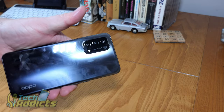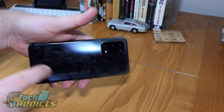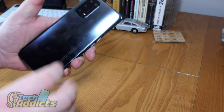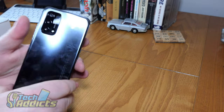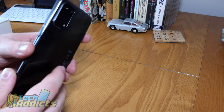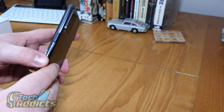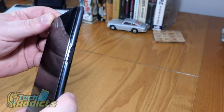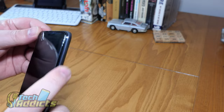This is the black version — it's a really cool two-tone paint job that appears to be a deeper black plus a grey black, and it flashes in the light as well. It's very fingerprint-prone, as you can see — it's been through a few hands. On this side, we have the power button with the fingerprint sensor, which has a nice indent so you can find it when you're looking for it.